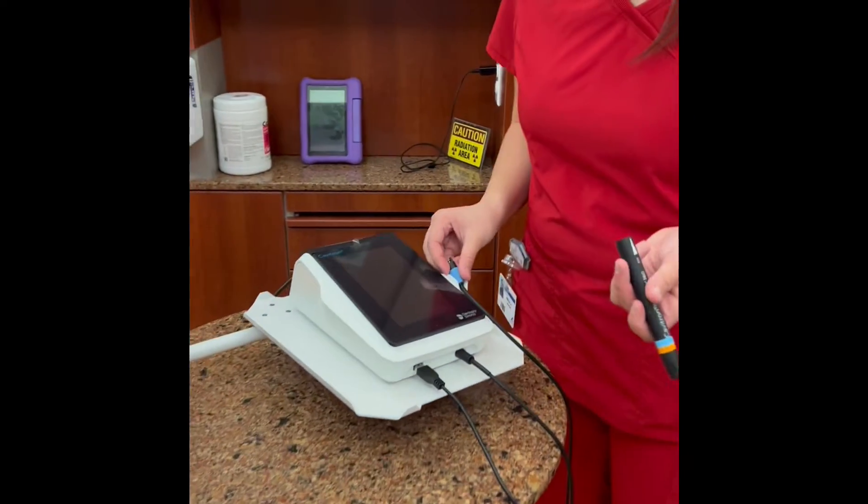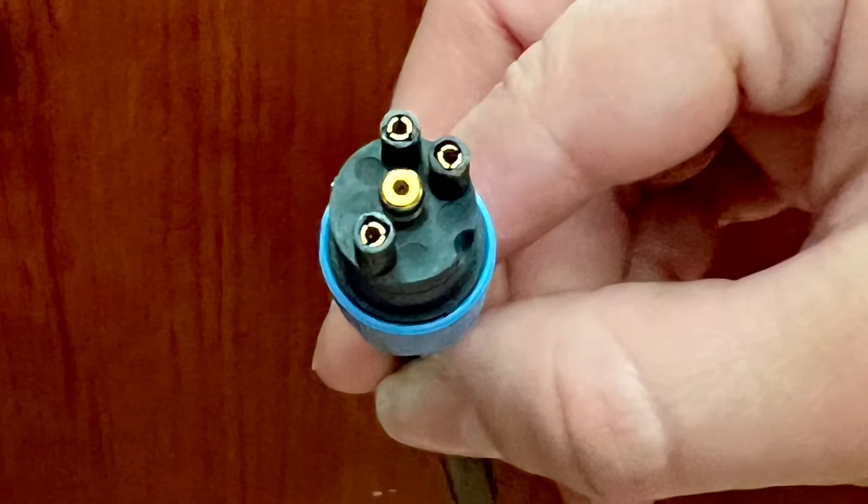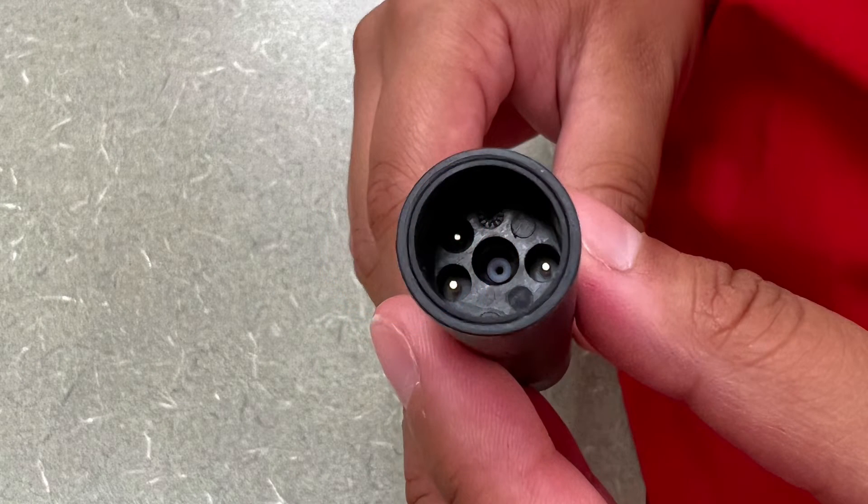Next, connect the SteriMate. Line up the three prongs on the cord to the three connections inside the SteriMate.